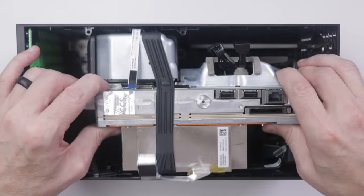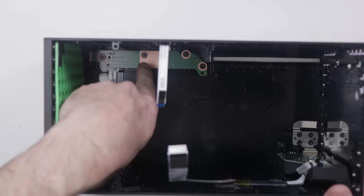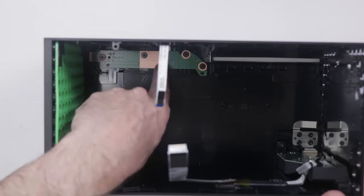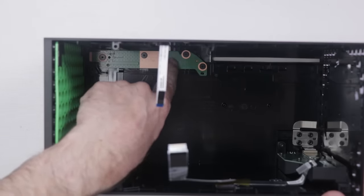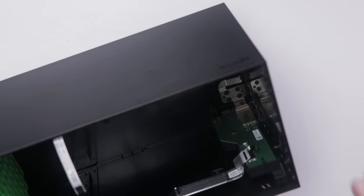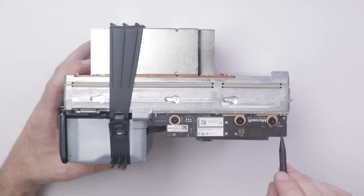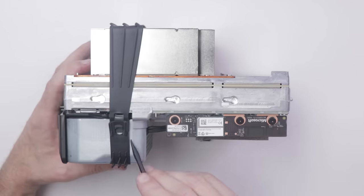Down here we have a separate board that houses the power button and the eject button. I always like that because if those buttons go bad, you can just replace this board instead of something on the motherboard. It's a similar story for the front USB port — the whole board and port can be removed and replaced on its own. There's also a little board with Wi-Fi antennas, so if you're having Wi-Fi issues there's a good chance the problem is on this board or the Wi-Fi chip.